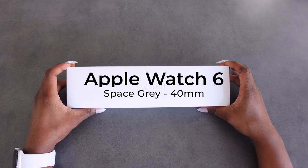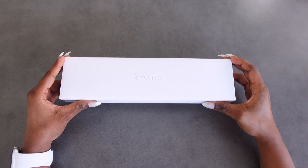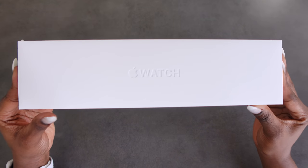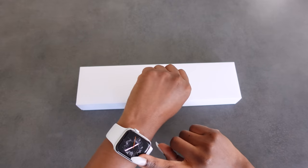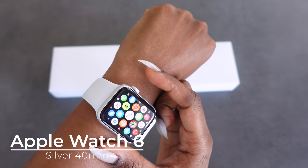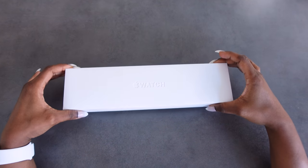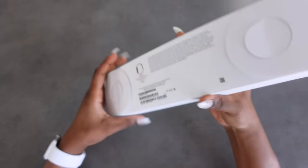Hello and welcome to my channel. Today's video I'll be unboxing my Apple Watch Series 6, and it'll be in this box right here. As you can see, I'm wearing one as well, and it is really cool, but let's unbox this one first and we'll talk more about it.